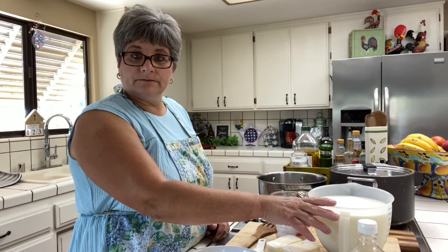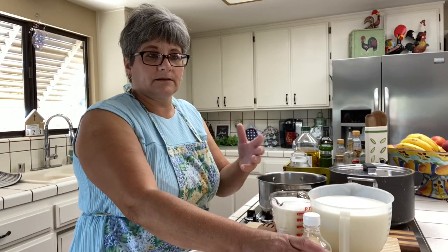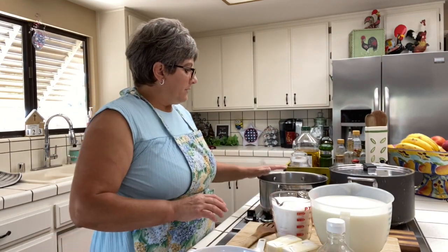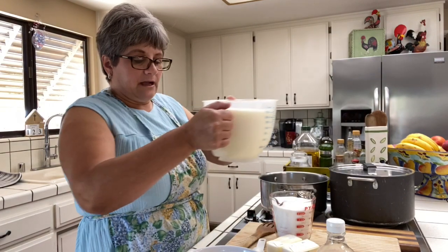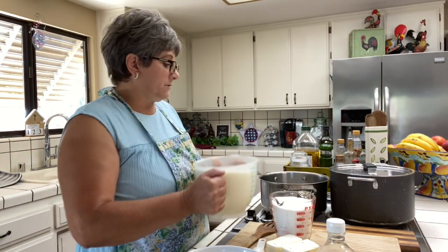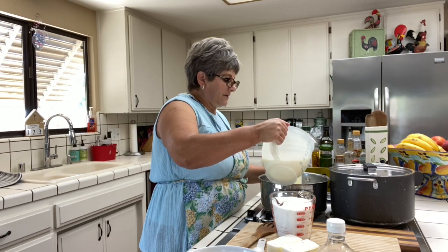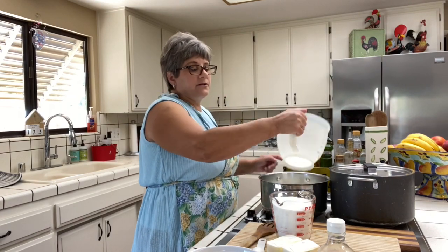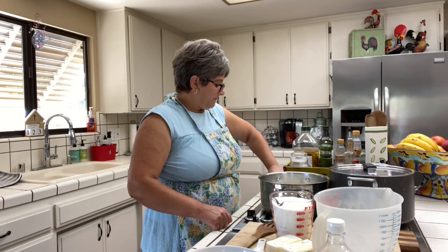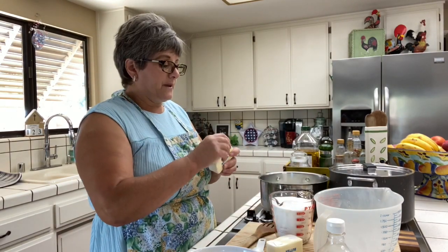I use butter — lots of butter — whole milk, lots of whole milk, and sugar. I usually use the lemon zest, but I'm out of lemon, so I'm gonna use lemon extract, that'll do it. So in here in a saucepan, I'm gonna do three cups of rice. I have here eight cups of whole milk. Don't try to substitute for fat-free milk and all that other stuff — if you're gonna have rice pudding, use the whole milk.